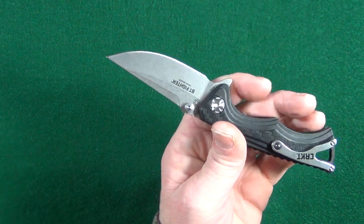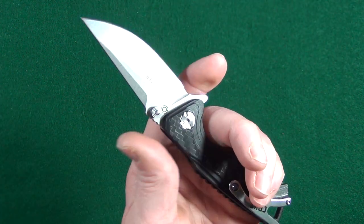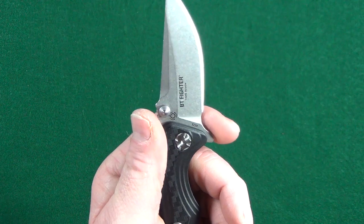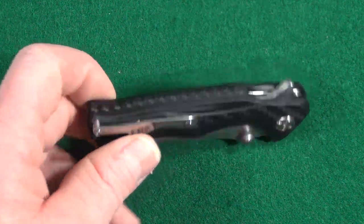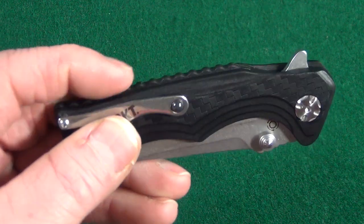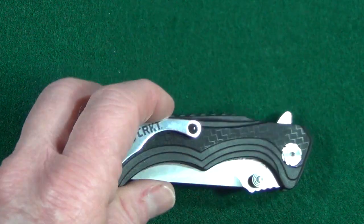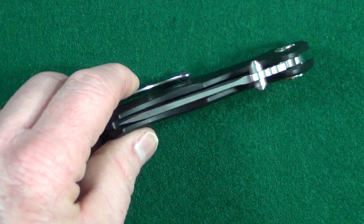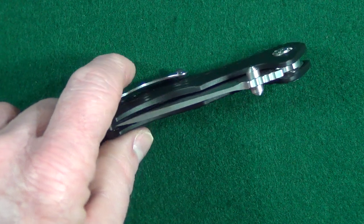If you have larger hands and you're thinking you'll just choke up — unfortunately you're not able to do that, because this is definitely not a finger choil; it's way too small. And if you look at all of these raised bumps on the spine, it's kind of annoying. Also, I know it's kind of a stupid reason, but this knife won't stand up on a flat surface.